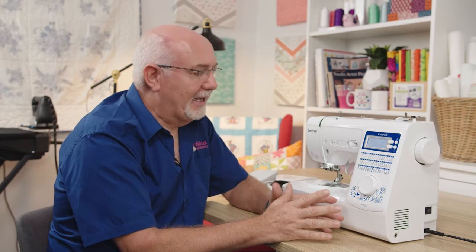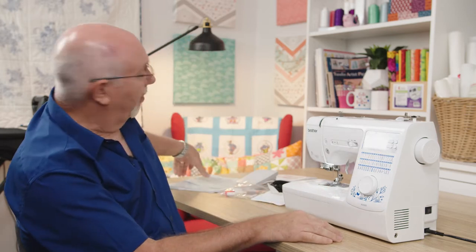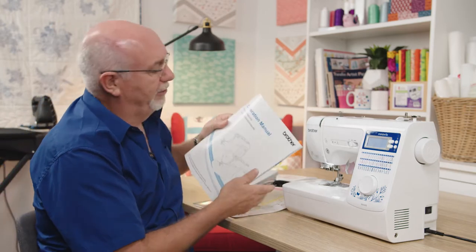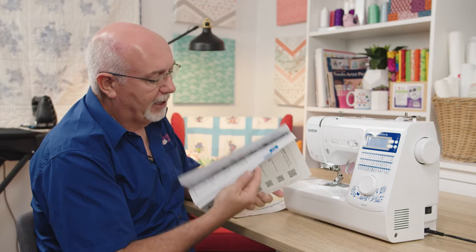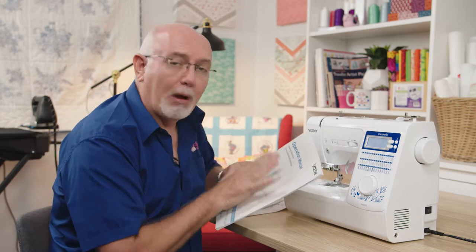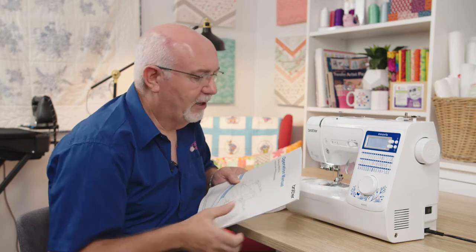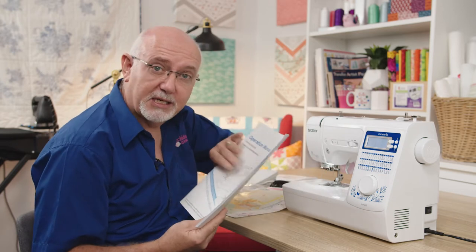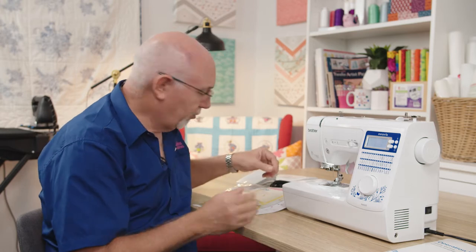Let's have a look at what comes in the box and as standard with the machine. Obviously the question most people ask is: is there an instruction book? Well indeed there is — a very well written, clear and precise instruction book. It's one way of learning about this machine, but of course there are loads of video tutorials available on how to use this machine and most machines in the Brother range. Use it in conjunction with the video tutorials freely available on our website or YouTube channel.